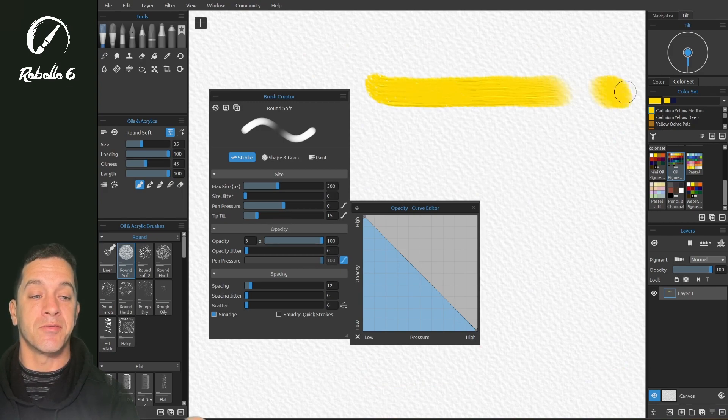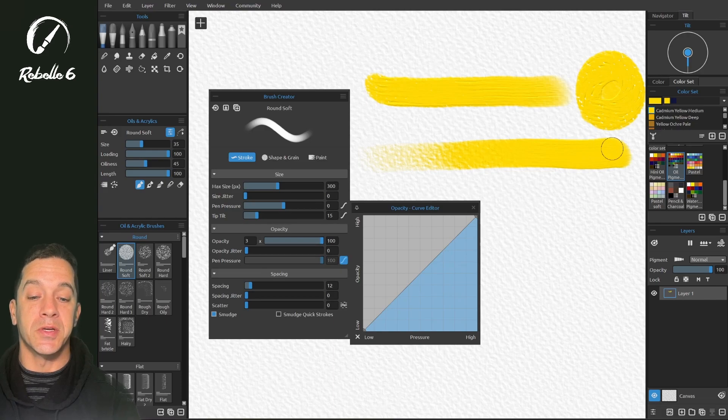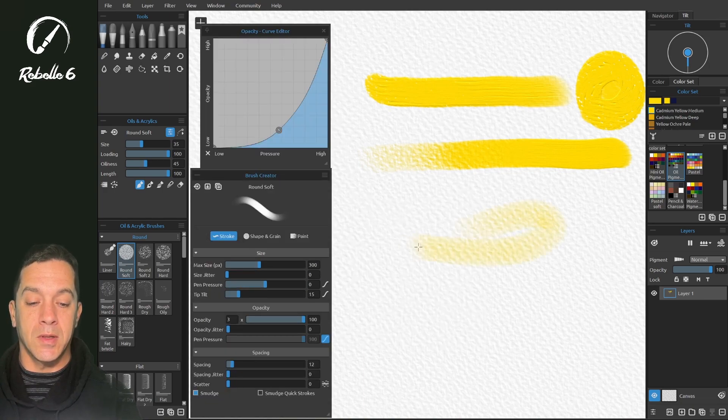With light pressure we get a heavy line and as we push harder it fades out. This is not very effective because as pen pressure lightens when you pull the brush up, it leaves a little drop. It's typically reversed: light pressure gives low opacity, and with heavy pressure you get a thick heavy brush with a lot of impasto. That's how it works in real life. You can adjust this by dragging to make a slow ramp where you have a lot of light pressure area and then as you press heavier it slowly builds up — also a very nice effect.